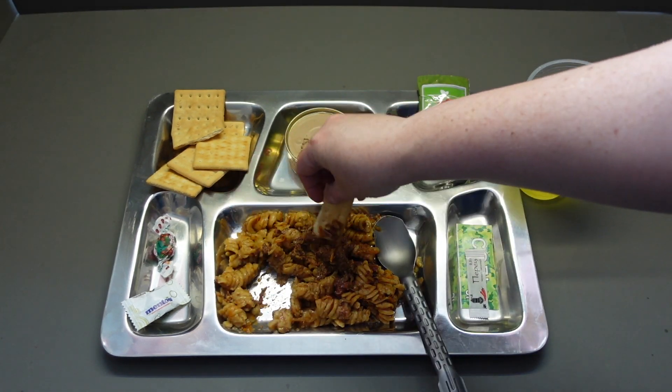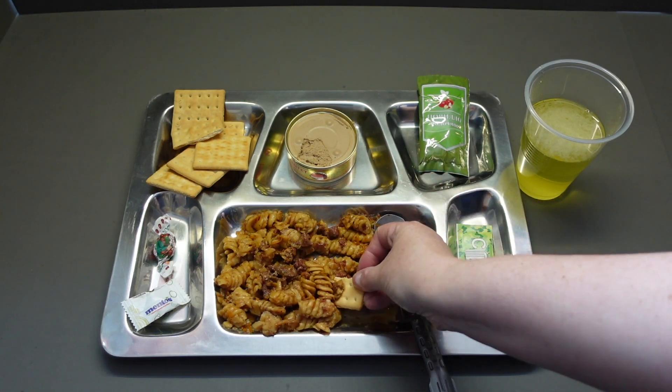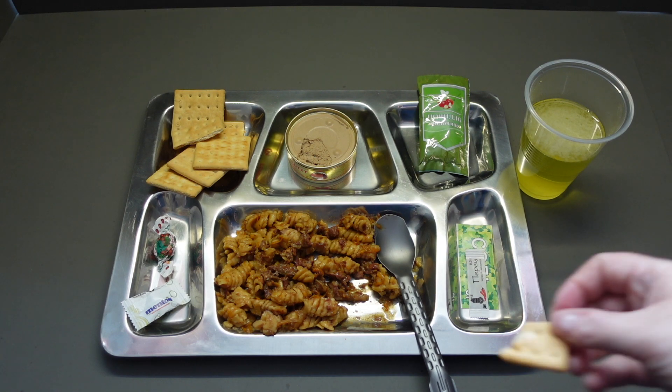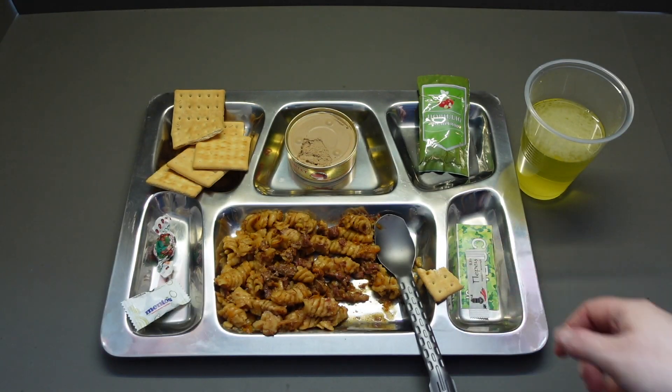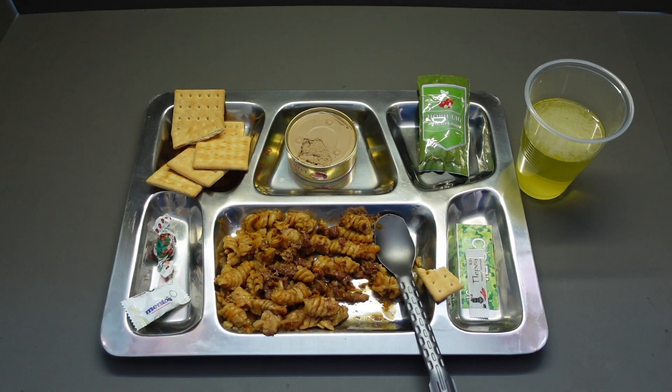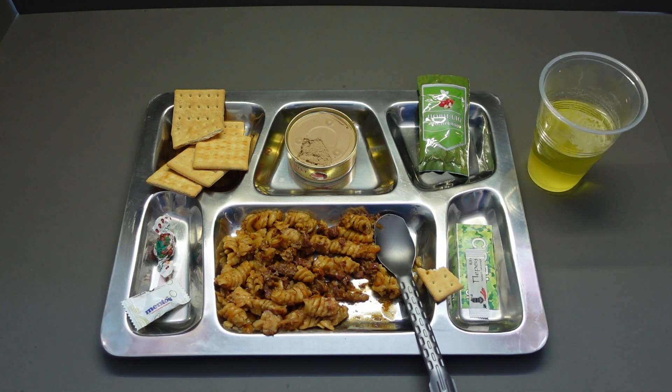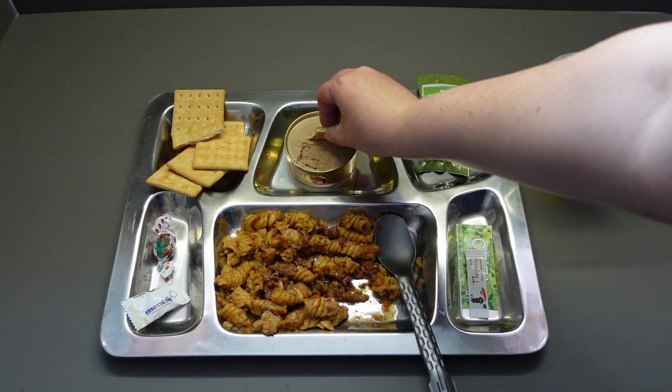Let's get some of that beef with the crackers — that'll go down a treat. You've got your usual wheaty, kind of stale taste, even though the crackers aren't stale. Completely unsalted crackers, but not bad. Let's wash it down with some of this. It's not bad — it's a strange kind of pleasant fruity taste.